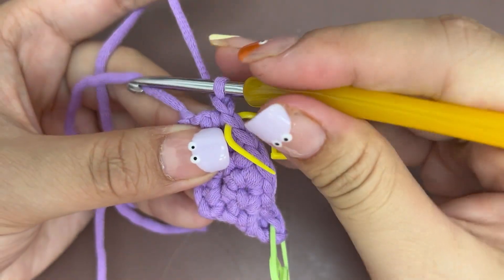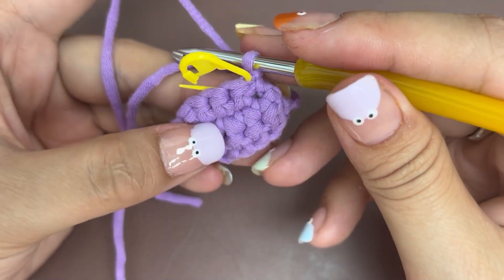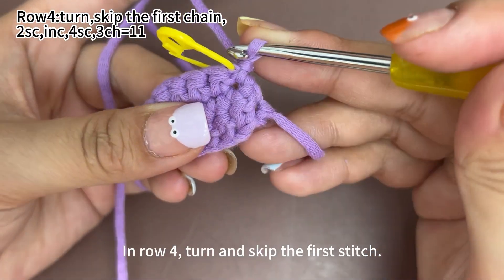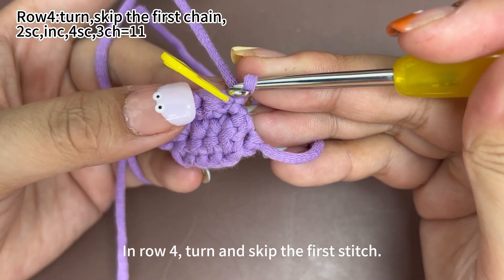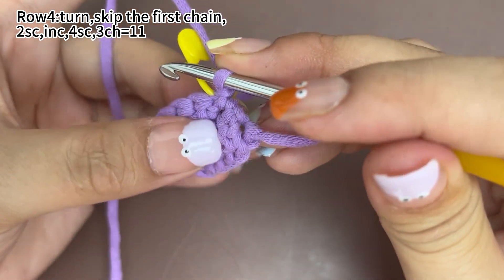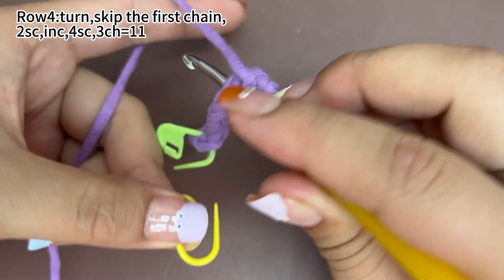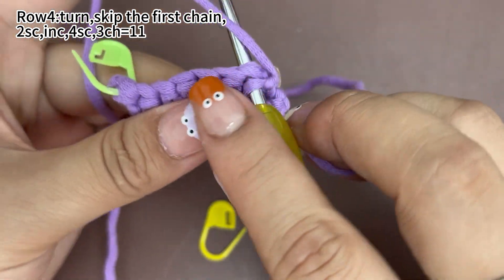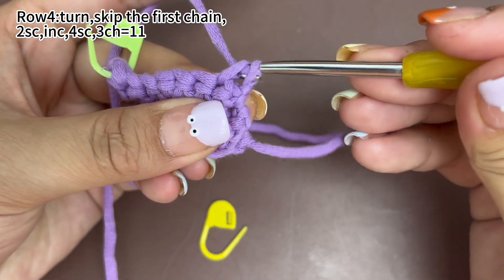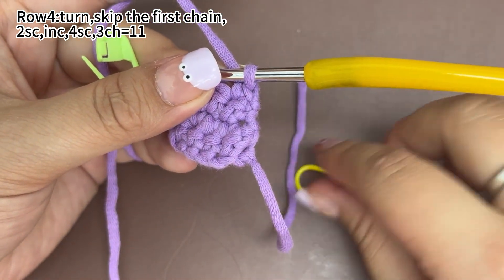Finally, 1 chain stitch to finish row 3, now turn the fabric. In row 4, we skip the 1st stitch. We first work 2 single crochets from the 2nd stitch. Place a marker in the 1st single crochet.